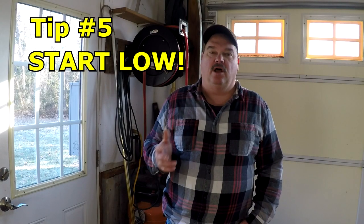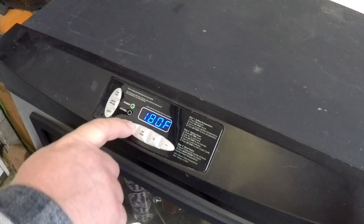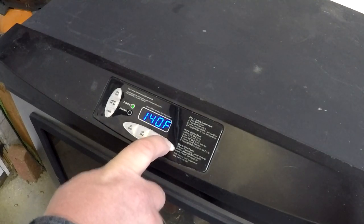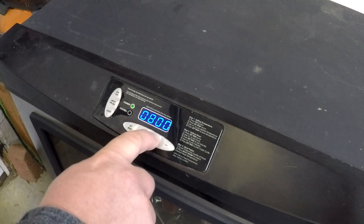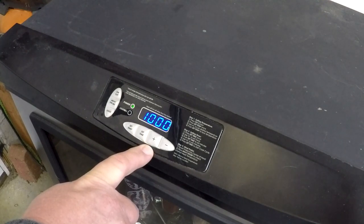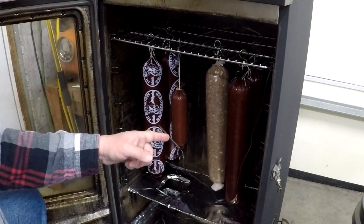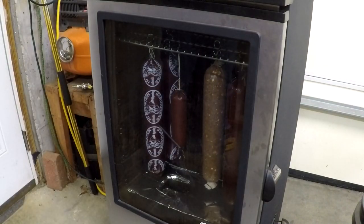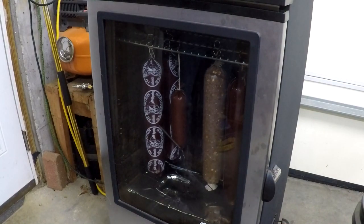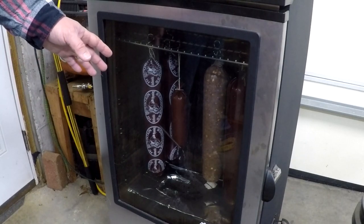Tip five: start low. We're going to bring the sausage up slowly and start at a really low temperature. It's the next morning — the meat temperature is 39 degrees. We're going to set the smoker to 125°F to start and set the time for 10 hours. We've put a probe right in the middle of the sausage in one of the cooler parts of the grill. Starting low is going to help that meat come up to temperature evenly. We're just worried about starting to dry these things out a little bit — they'll go for a couple hours like this.